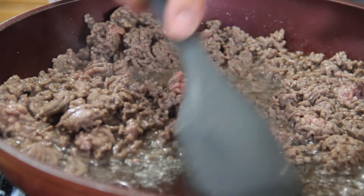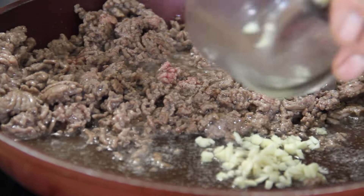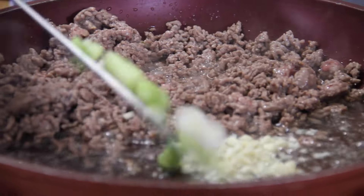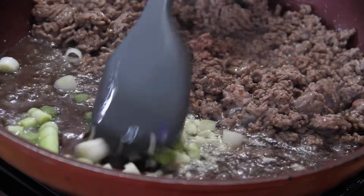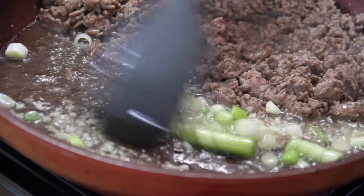Now that beef is just about fried up. I'm going to move it to one side of the pan, and in we go with three cloves of garlic and those whites of the onions that we chopped up. We'll just sauté this for a couple of minutes until that wonderful aroma of garlic fills the air.